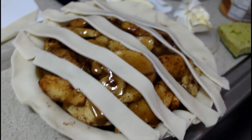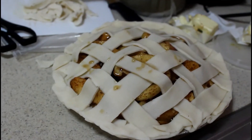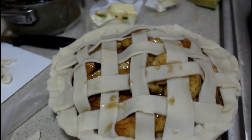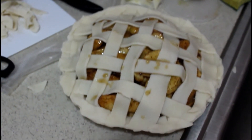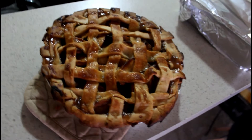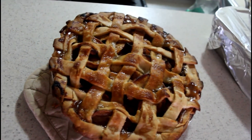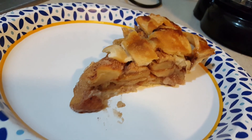I was unable to film the majority of the process because it's so hard to film while cooking an entire Thanksgiving meal. But anyway, this is the lattice crust that I weaved — I brushed the rest of it with the filling, and this is what the apple pie looked like. Thanks for watching; I hope you share, like, and subscribe to my channel — catch you guys later, bye!